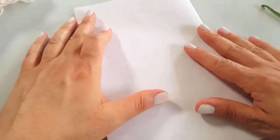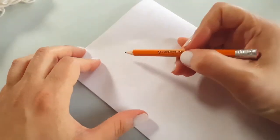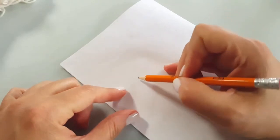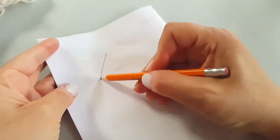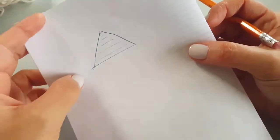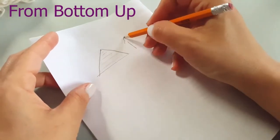I thought I would do a quick little sketch of the different methods we're going to be talking about today. The first method is how to work a triangular shape from the bottom and work our way up to a triangle shape. You can really see that the triangle shape takes shape like that — this is from the bottom up.